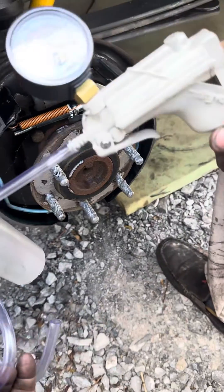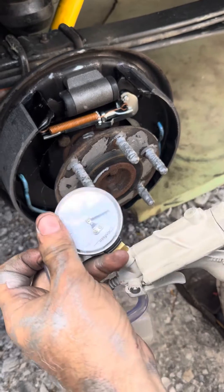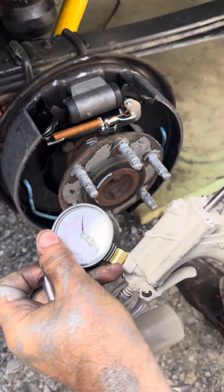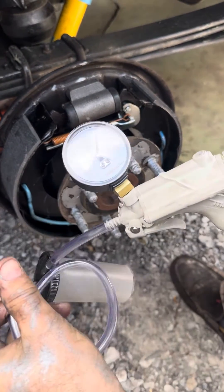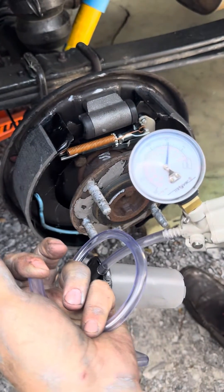If you have something like a Mighty Vac, what you can do is test it and make sure first that you have no leaks — it'll pump up with pressure. You can do that just with your hand and it'll hold the pressure.